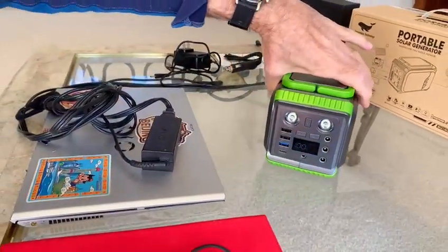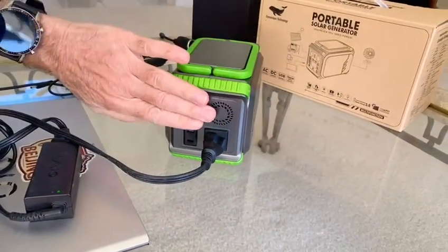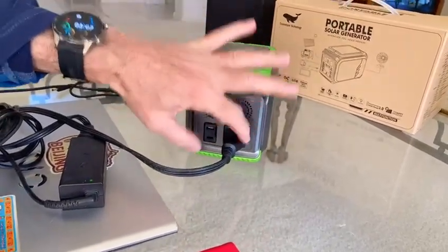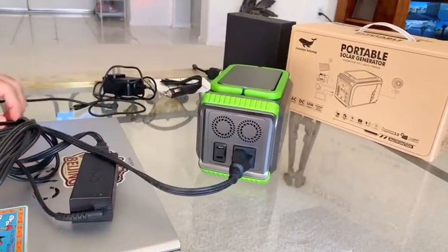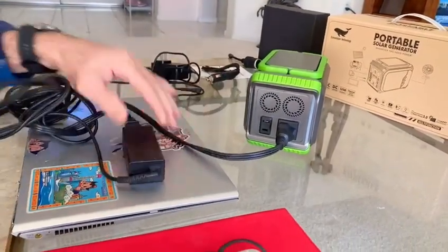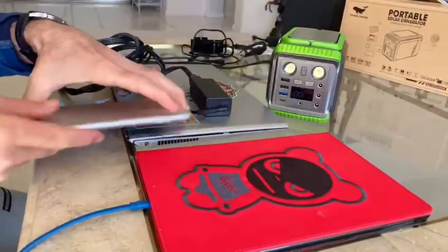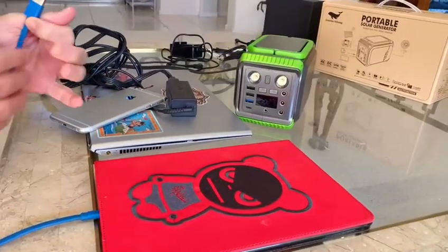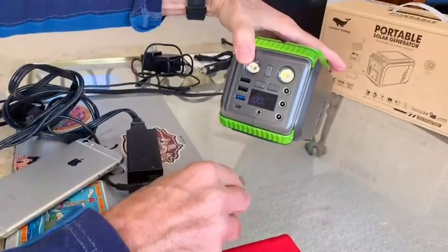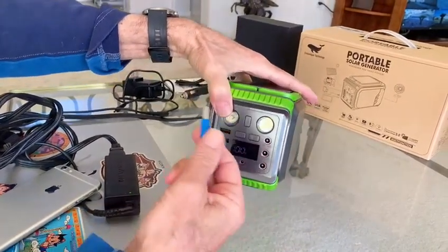Looking at the back of the unit: there are two fans, and you can feel the air. There's a standard plug and a three-prong plug — the third one is a ground plug, so that's for the computer. The computer's getting power from it. For the iPad, iPhone, or any phone, there are USB ports — one is 2.1, another is 2.1, and this one is 3.0, which is for the newer devices.